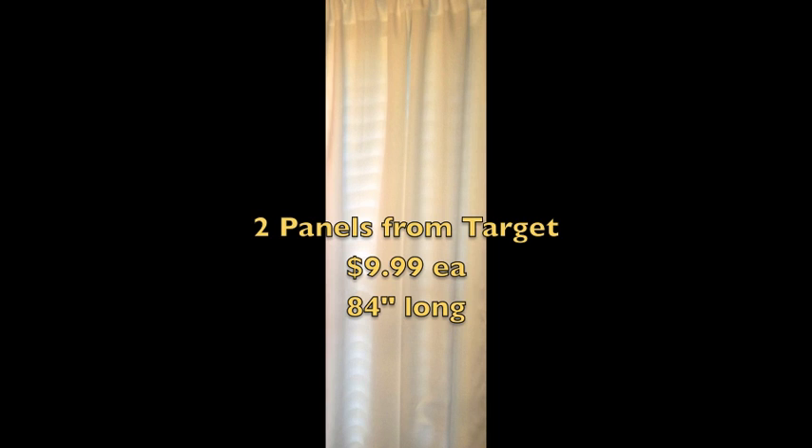You will also need your actual curtain panel. I used two panels from Target. They were $9.99 each and they're 84 inches long.